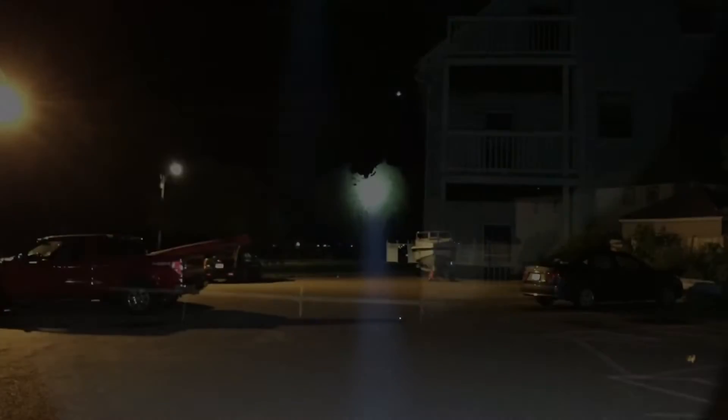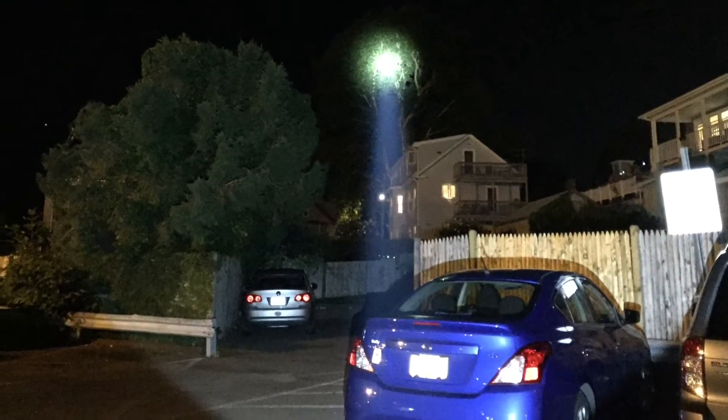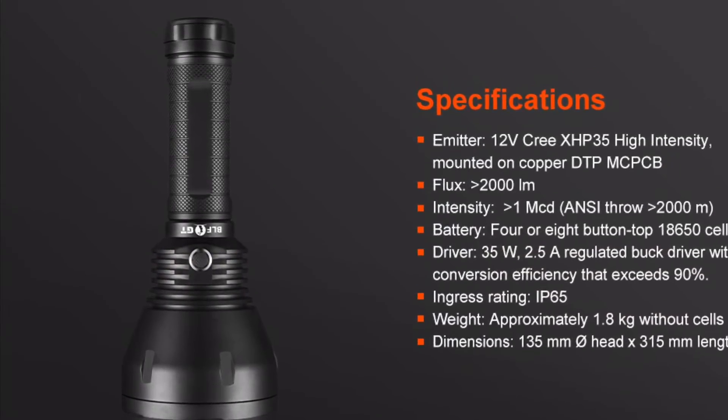I've brought the light outside for some beam shots — can't get much good footage with this iPhone but there are some good pictures coming up. Out on the ocean, the boats are very far away across the bay, and you can't really tell but it's lighting up houses on either side. Here's an overview of the specifications listed earlier.